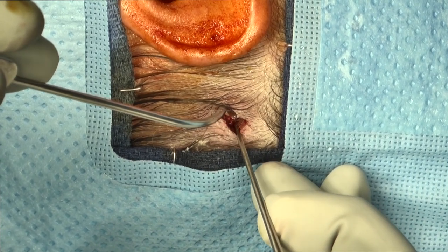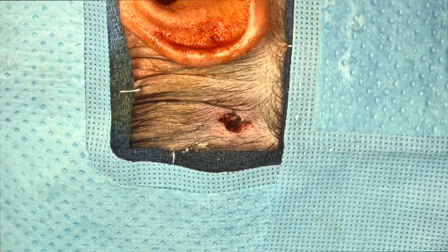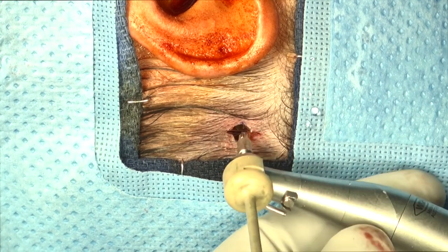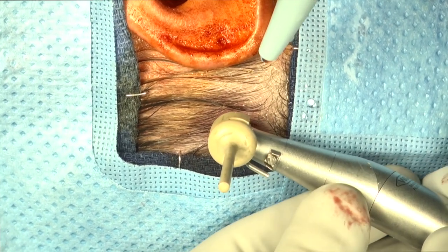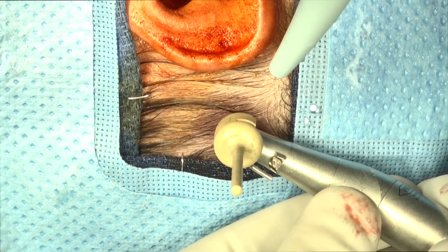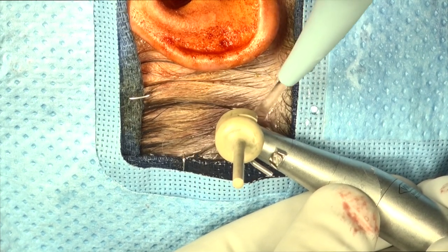If there is exposed dura after using the 3 millimeter drill, generally a 3 millimeter osteo-integrated screw is placed. If there is solid bone at the depth, we then proceed with a 4 millimeter length screw. If there is no exposed dura, the white spacer should be removed and the hole extended to a depth of 4 millimeters, again at 2,000 RPM with constant irrigation.